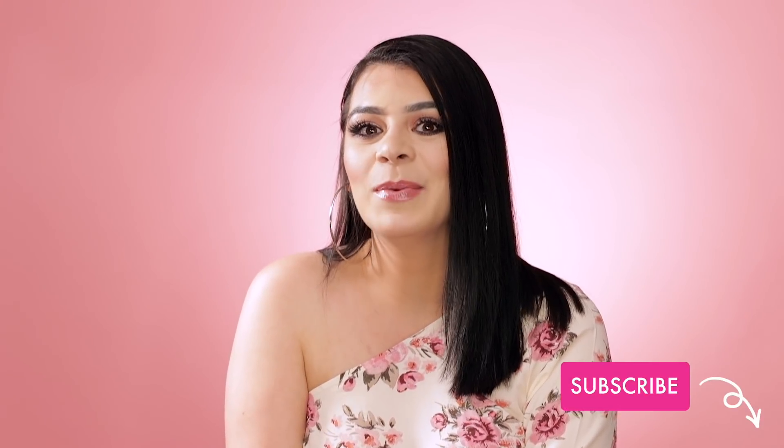But first, if you haven't subscribed to our channel, please do so and hit that bell to be notified when we post videos just like this one.